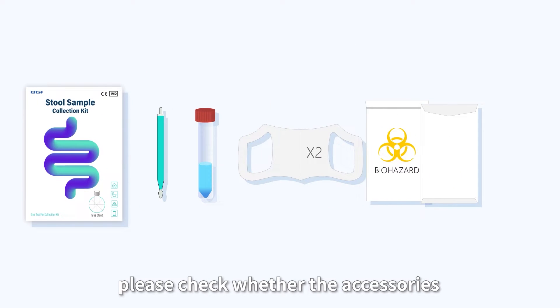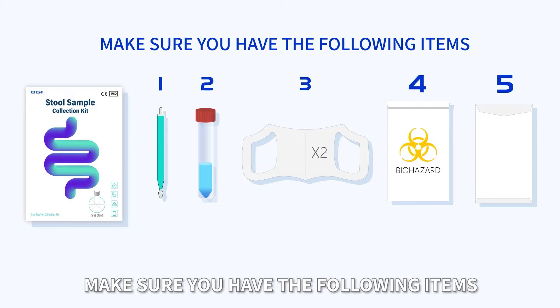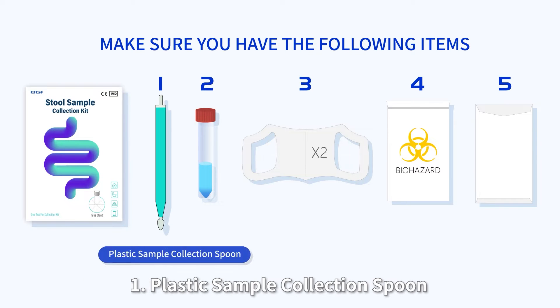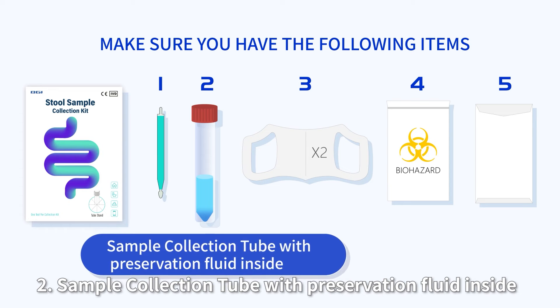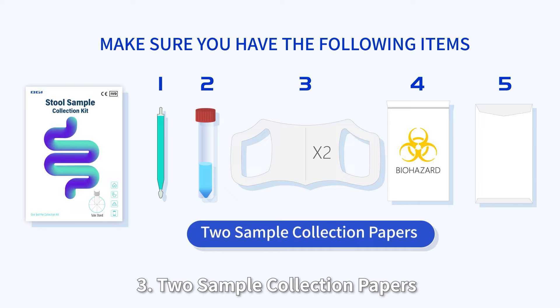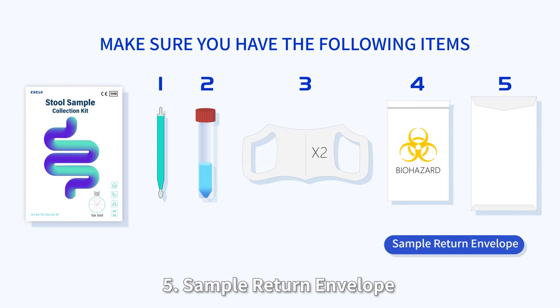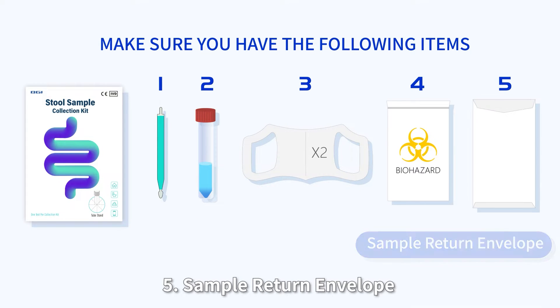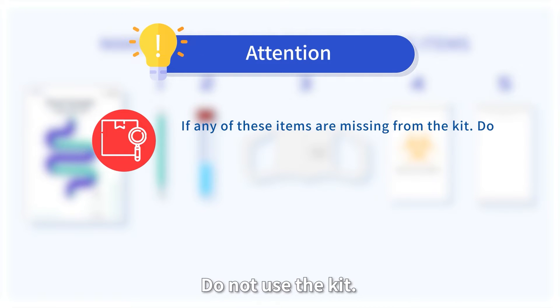Before using the product, please check whether the accessories and consumables are complete. Make sure you have the following items: one plastic sample collection spoon, two sample collection tubes with preservation fluid inside, three sample collection papers, two biohazard bags, and one sample return envelope. If any of these items are missing from the kit, do not use the kit.